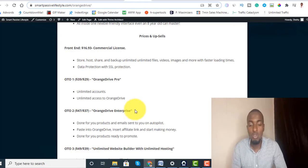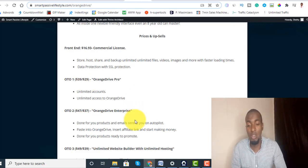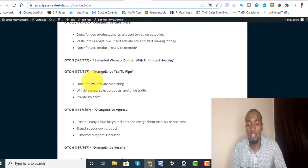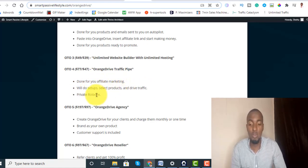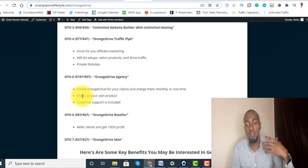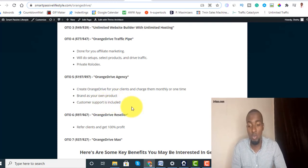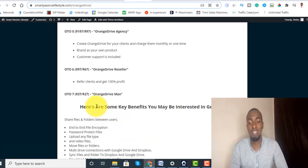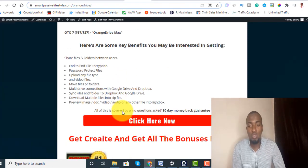The opportunity is endless, which is why bonus number two in my bonuses is very very awesome — you don't want to miss it. Upsell 2 is $47 with a downsell of $37 — it's an enterprise done-for-you product, with emails sent to you on autopilot, paste into Orange Drive, insert affiliate links, and start making money online. Upsell 4 is a traffic pipe done-for-you affiliate marketing that drives traffic for you. There's also an agency license where you brand it as your own product with customer support, and a seller license where you can sell it and keep 100% commission. Upsell 7 is the max package.